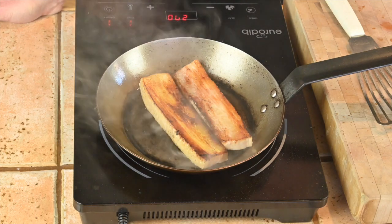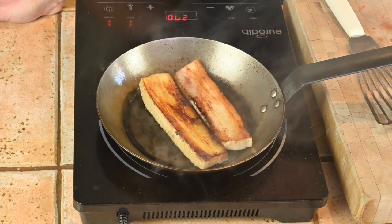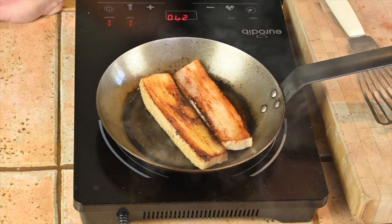We'll sear off this side, get some nice color on it, then we're going to finish it in the oven. And then we'll get on with the scallops.